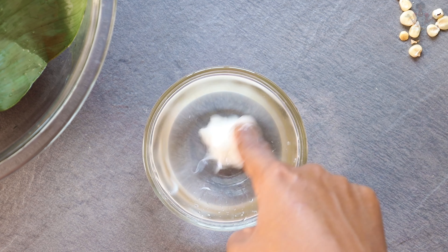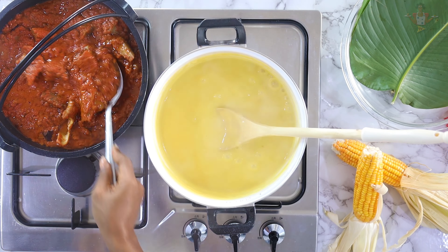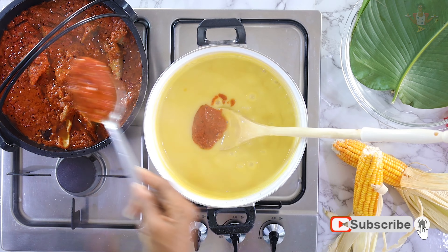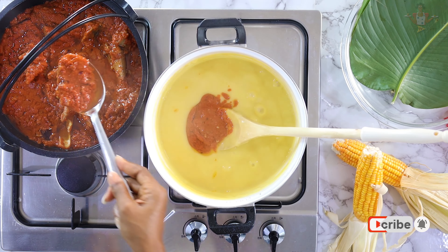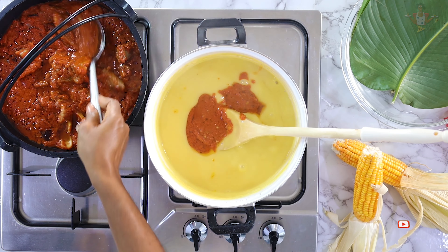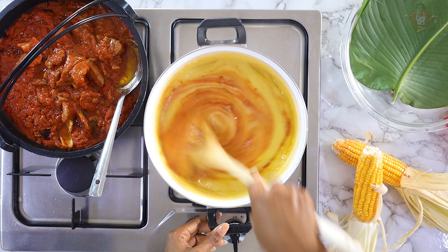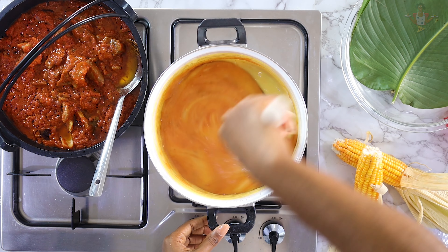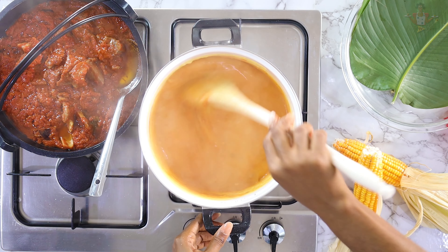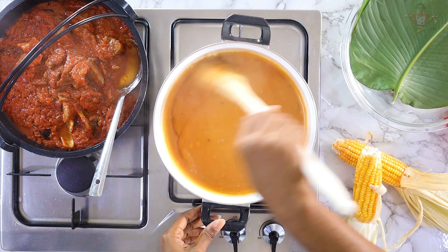I'm going to add the stew base into the pap and give this a good mix. You can add as much as you like — I'll just add a few spoons. I love the color. Give it a good mix and taste for salt.